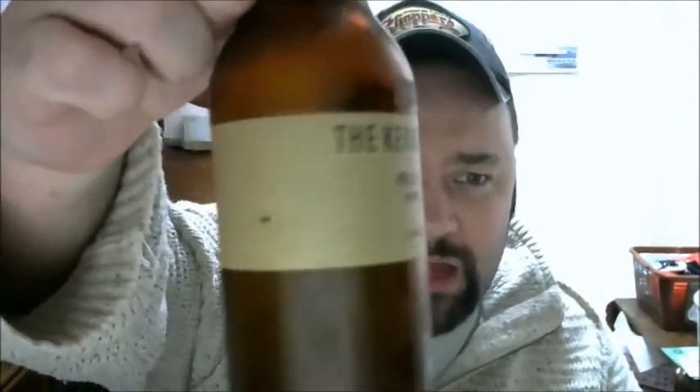5.4% ABV on this one. The Kernel are very minimalist — look at that label, it's literally on a kind of sticky tape, could roll off easy. The cap as well, very minimalist. You can only visit them on the Saturday to buy beers directly from them.